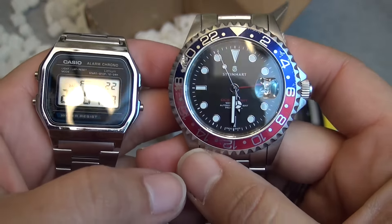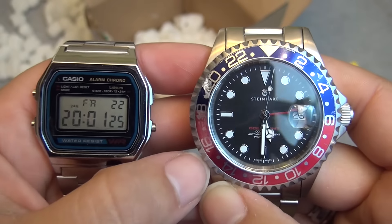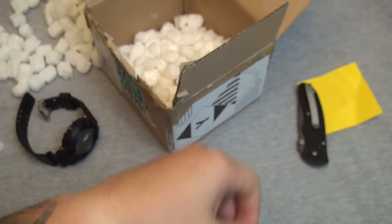Again, thank you to Simon for sending these out. Simon is terrible at wrapping things, but if you guys have any thoughts about these two pieces, I'd love to hear about them in the comments below. That's it for this one — CG out.